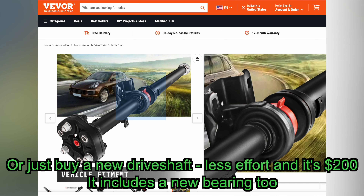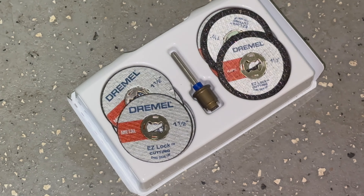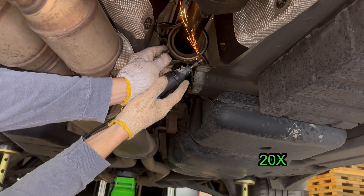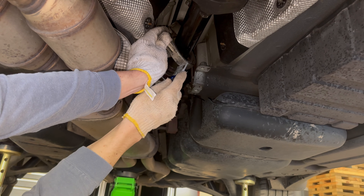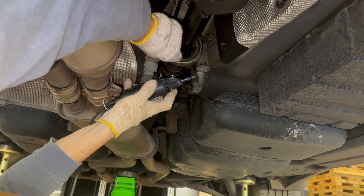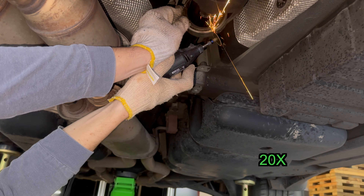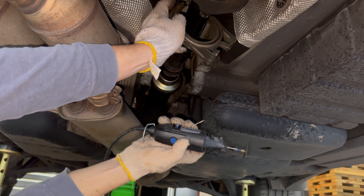Assuming everything is most likely fine, we're moving on. The next step requires cutting, but what we're about to cut is getting replaced with something much better. I like my Dremel — it's my tool of choice for attacking rusted car bolts, especially on exhaust, and now apparently carrier bearing supports. I recommend these metal cutting discs; they're a bit expensive but worth it. We make two cuts into the old carrier bearing support and cut the rubber if needed with a razor.